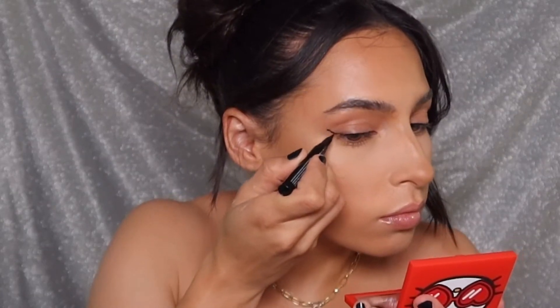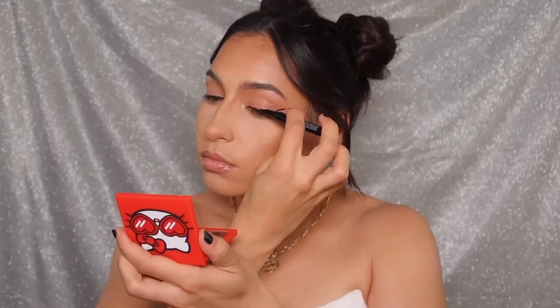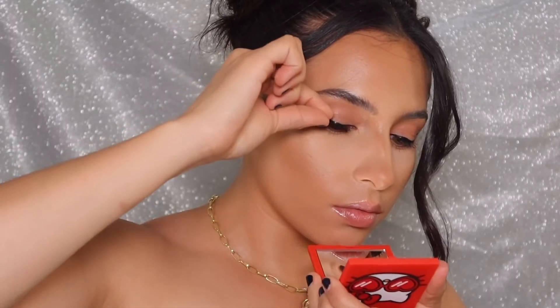I'm using the compact to apply the magnetic liner. After I do my flick, I start going closer to the lash line and just connecting that line. I like to do this with my eyes open to really get a feel for how it's going to look throughout the day. Then I simply attach my lashes right on top — and there they are. These are the Hello Kitty natural lashes, very cute and very dainty.